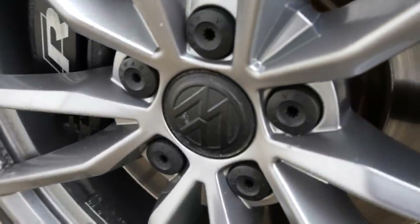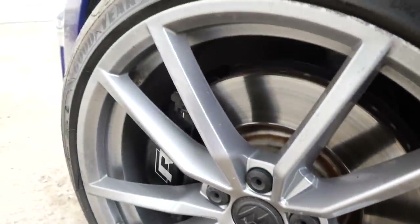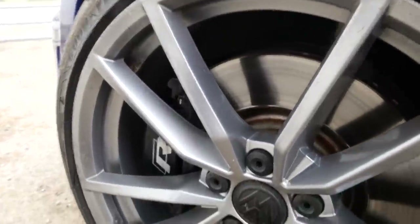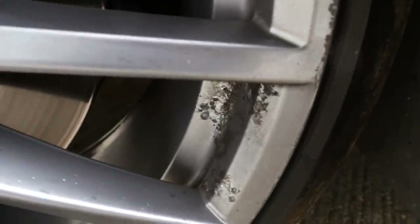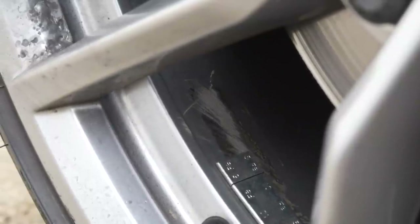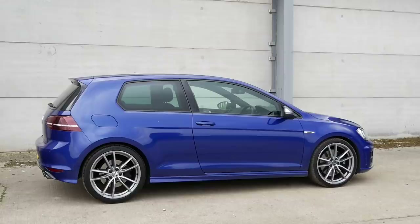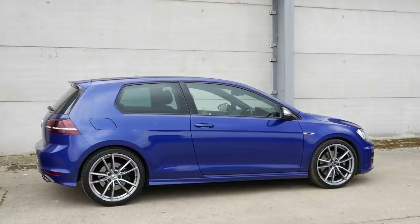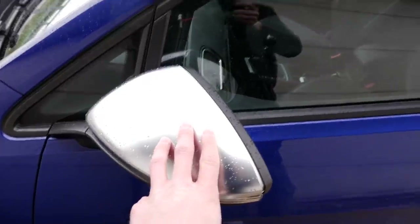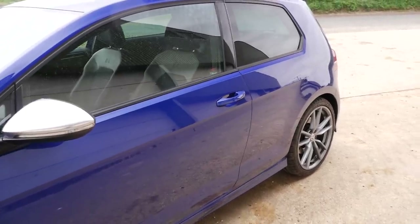Also on the fronts we are missing the centre caps, and there's a nice bit of curbing on there. This car was a London car before, so it's the kind of stuff you'd expect. There's a lot of corrosion, and when the tyres were replaced the people who replaced them did make a bit of a meal out of changing the weights. Ultimately I will be changing the wheels out for some upgraded ones in the future — so if you want some Pretorias, let me know because they will be for sale.